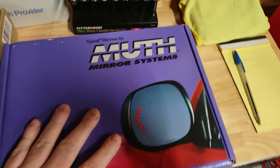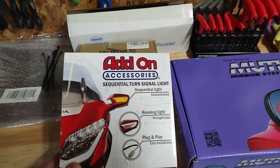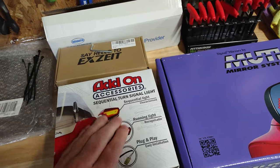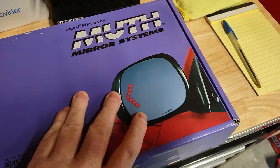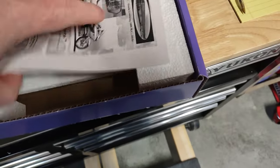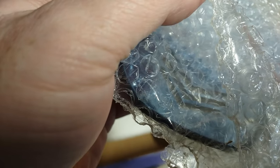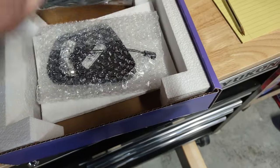Let me show you what I got here. I have a set of moth mirrors as well as the DRL add-on sequential turn signal lights that replace the ones up front. I did buy the moth mirrors — the blue ones with the three lines in them, as you can see. I'll show you more when I go through the process.